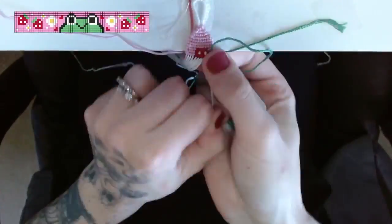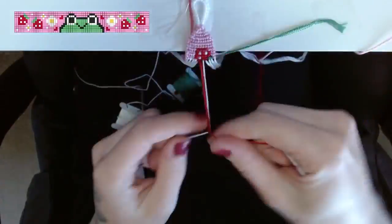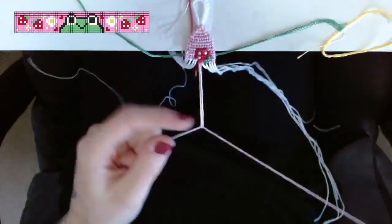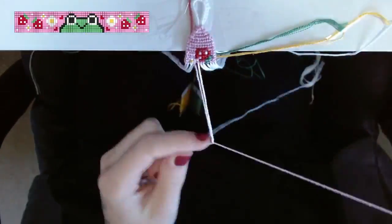Right now I'm working on the next addition to the Death Note collection. If you saw that video I posted a few weeks ago, I made Light, L, and Misa and turned them all into wall hangings. For the past little while I've been working on Ryuk, so if you want to watch that in real time, my Twitch link is in the description.